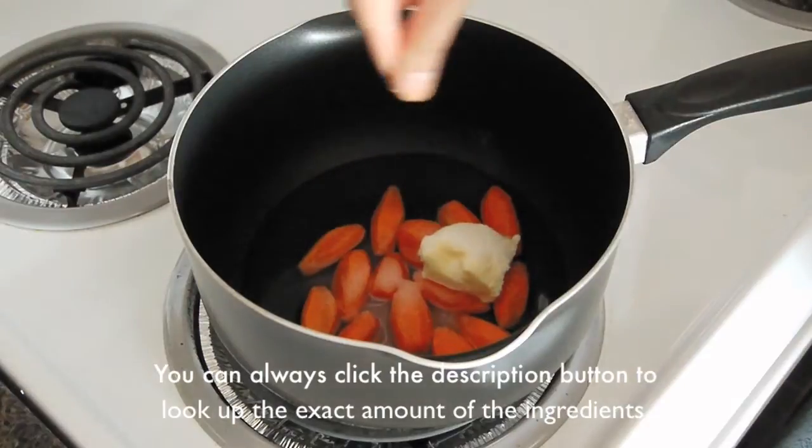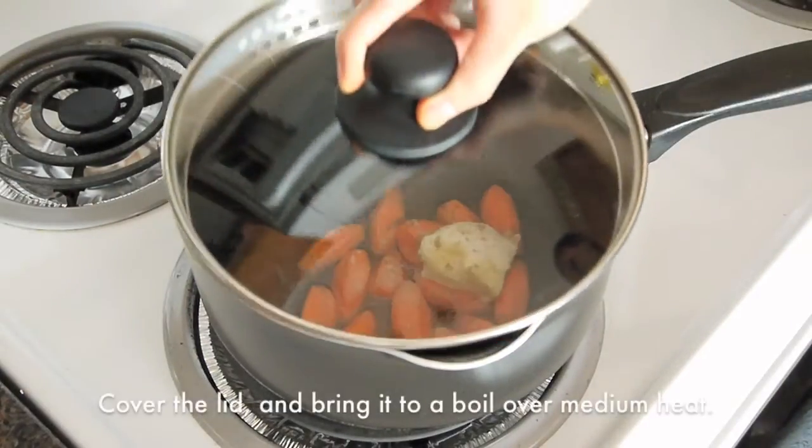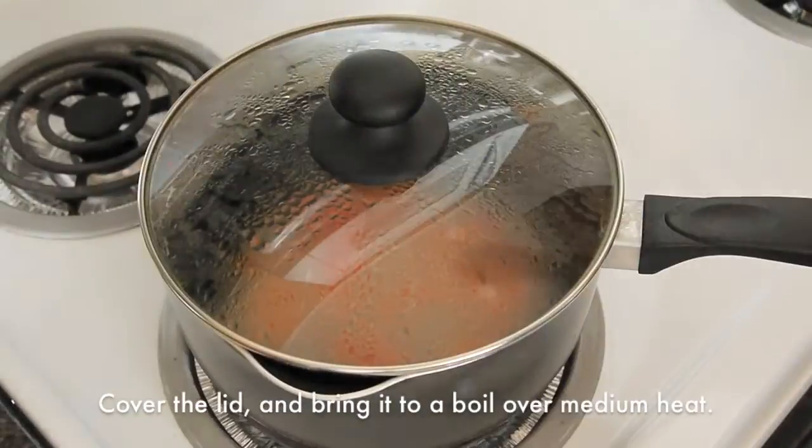You can always click the description button below to check out the amount of the ingredients. Cover the lid and bring it to a boil over medium heat.